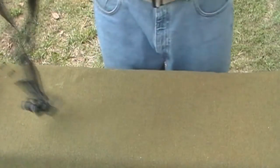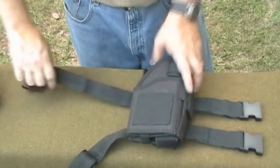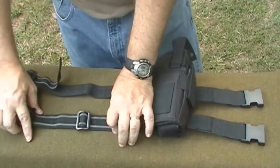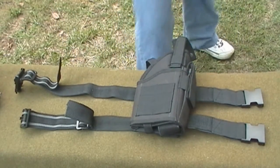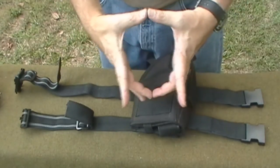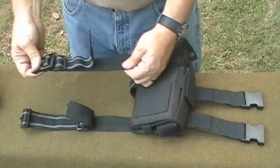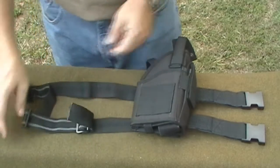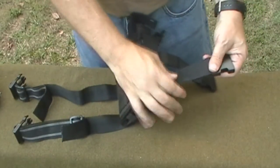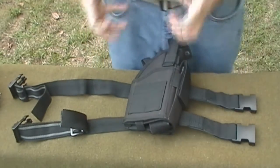Now let's take a look at the holster itself. These are the leg straps. These straps are long enough that you could fit a nice-sized leg. My thighs are pretty large — both my hands will not go around my thighs — and that's as tight as I needed them. So you have a lot of extra room to go on both leg straps. Also, your leg straps are elastic, so if your muscles are flexing, this will work with your flexible muscles and will never cut off any circulation.